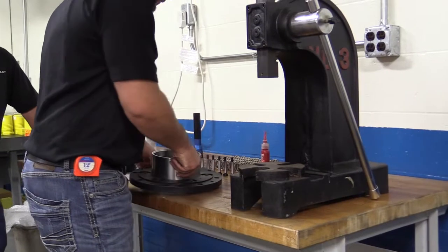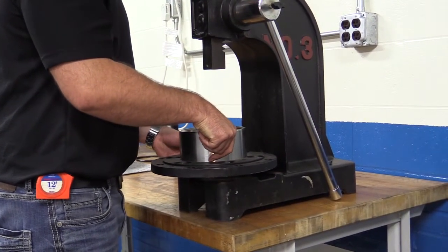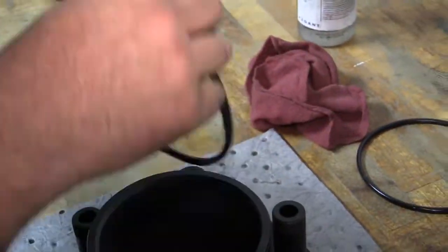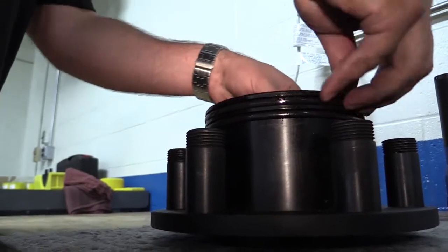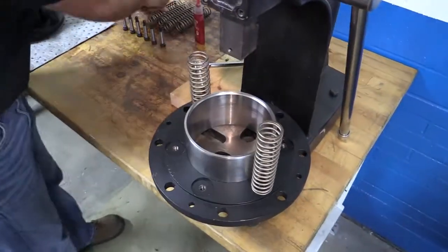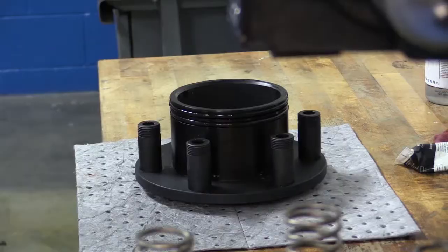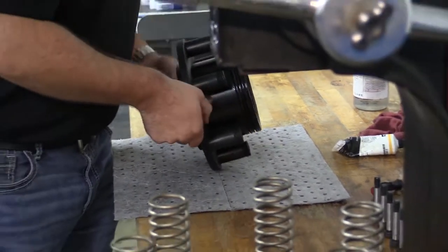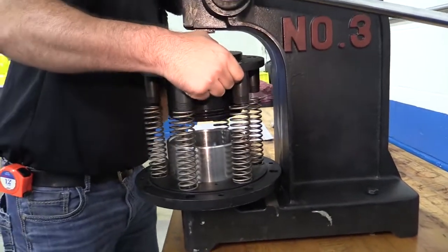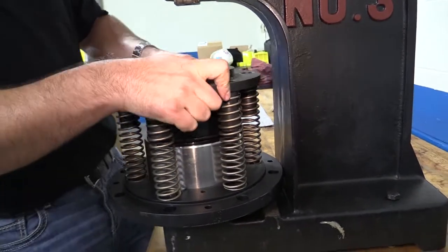Reassembly. Step 1. Place the end cap flange assembly in the press. Step 2. Lubricate two O-rings and install them into the O-ring grooves in the nipple. Step 3. Place new springs into the spring wells on the end flange. Step 4. Position the O-ringed end of the nipple into the end cap insert while aligning the torque tubes with the springs and shoulder bolt holes.